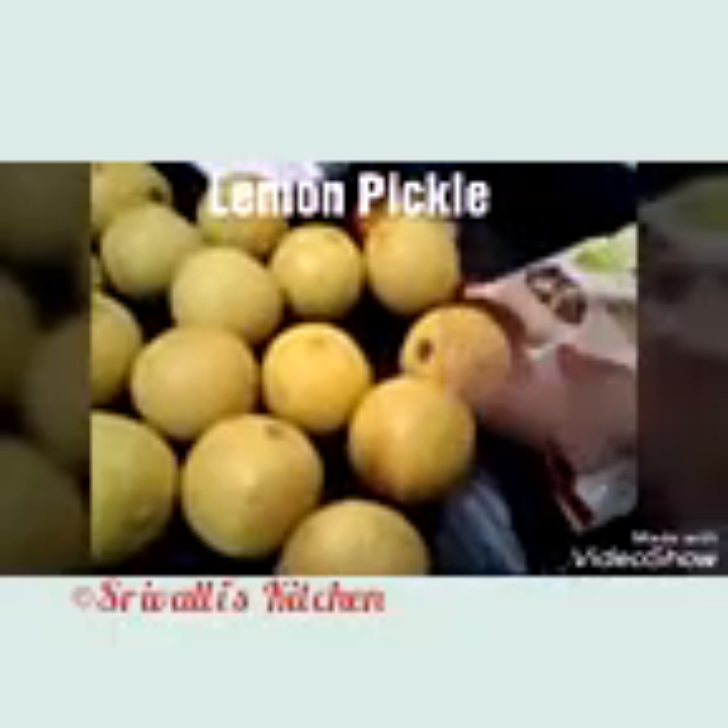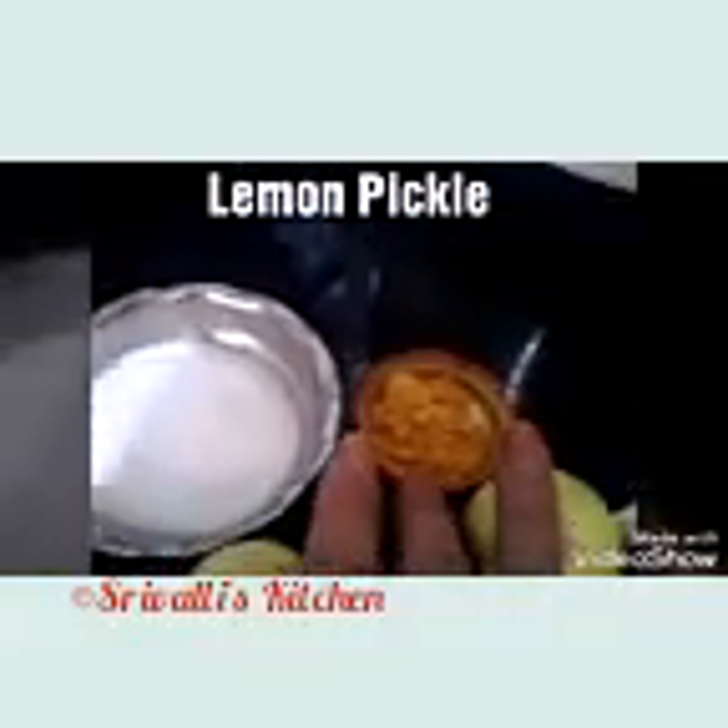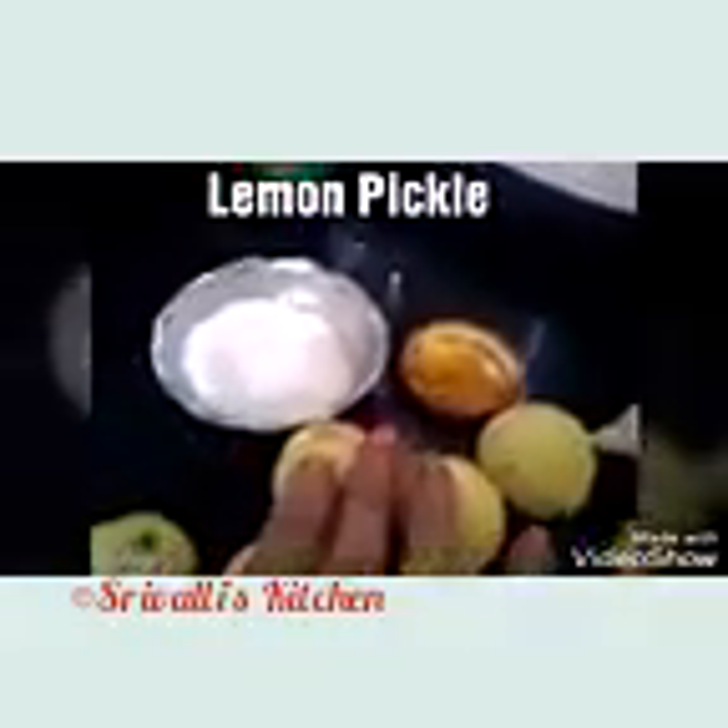Yesterday we washed and dried the lemons, so today we are going to separate them into two parts. Around 60 to 70 percent will be chopped into pieces — each lemon cut into around eight pieces — and the remaining we are going to halve and squeeze for the juice. We need both the juice and the lemon pieces. Then we'll add salt and turmeric powder, mix it up nicely, and store it in an airtight box in a dry place with absolutely no dampness or moisture.